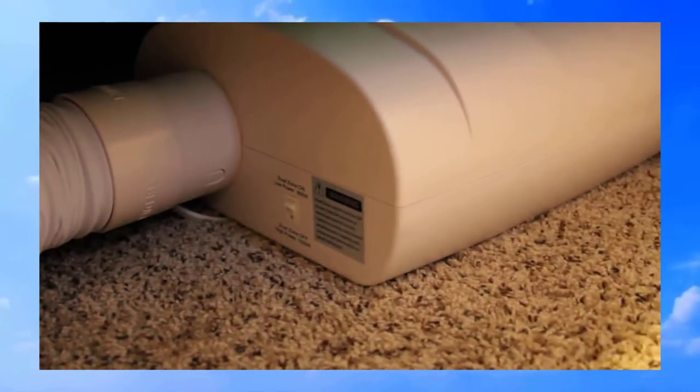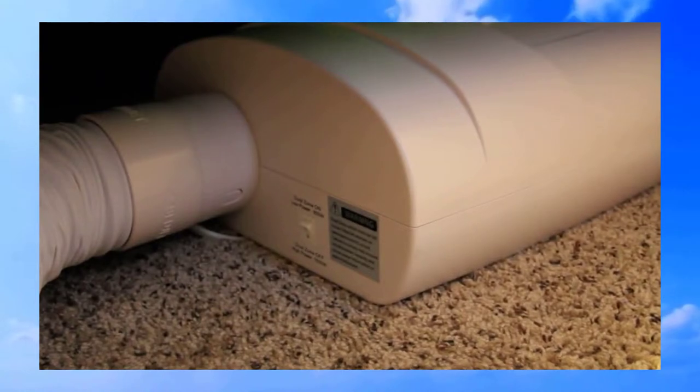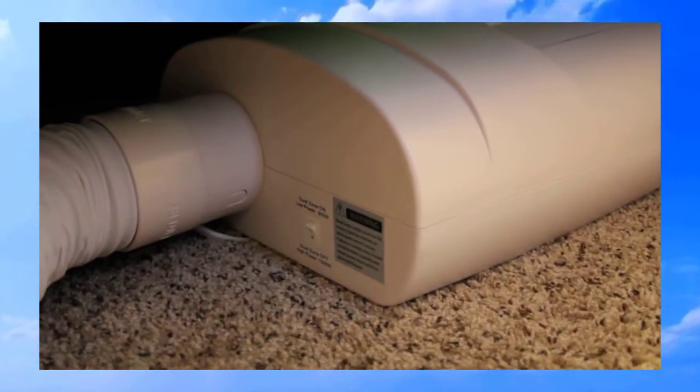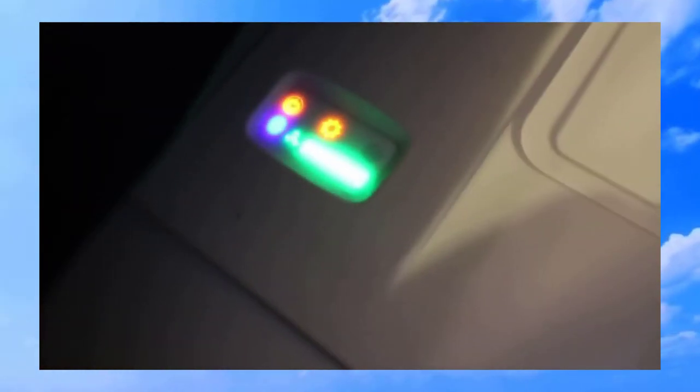I'll give you an idea of what it sounds like down here. Anytime you take a video with air blowing it can mess the sound up a bit, but I'll tell you straight out that it is not loud at all and has not affected my sleep whatsoever. When it's on, the sun icon lights up and tells you how high the fan setting is.